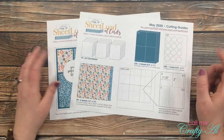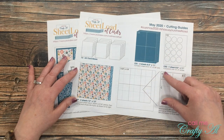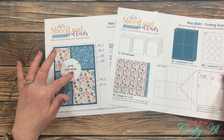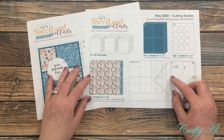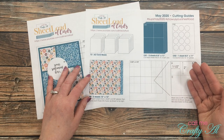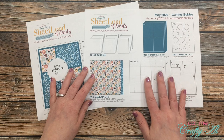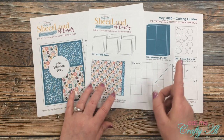The file has two pages, and on the second page I give you the cutting guides so you can cut all these papers and wind up with the 12 cards that look like this. Now if you're going to get started on this month's sheet load of cards before I come back with the process video, make sure to pay careful attention to this section down here — there are some specific instructions for cutting.